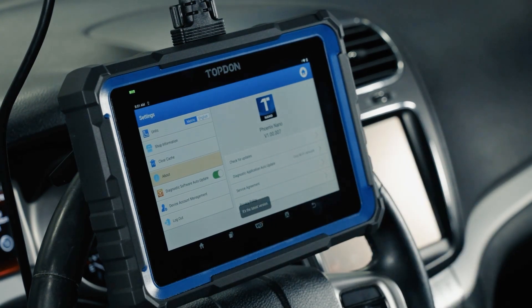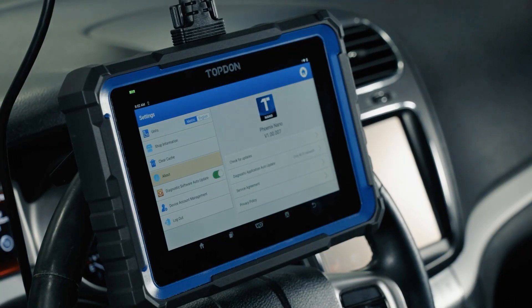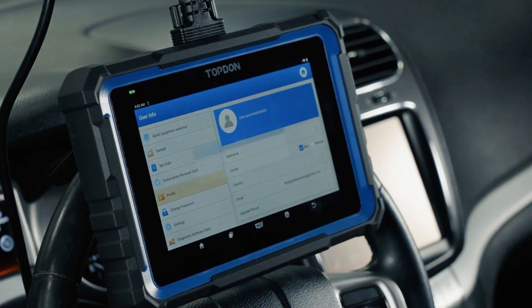About is where we can check the system itself for updates. The diagnostic application can be set to run when on a Wi-Fi network, and we want to leave diagnostic software auto-update on as much as possible — that's going to automatically update the tool to the latest software for each vehicle and function. Device account management allows us to add additional sub-accounts, such as a technician account in addition to the owner account. Logging out disables functionality if we wish. Diagnostic software clear is something you'd typically only do at the request of a support professional.